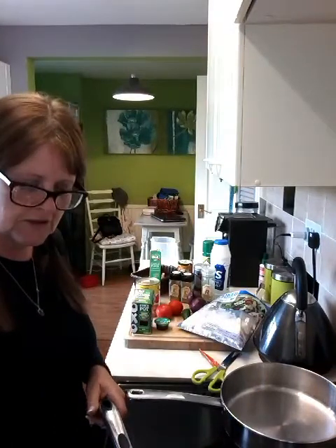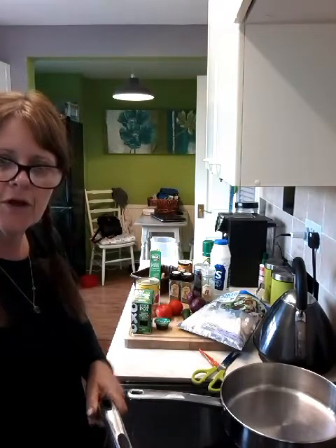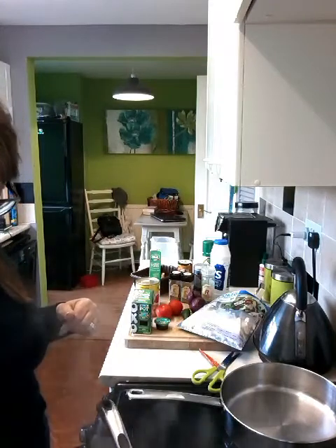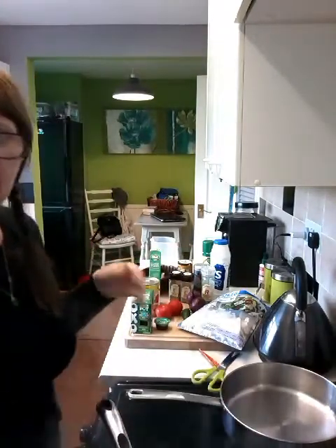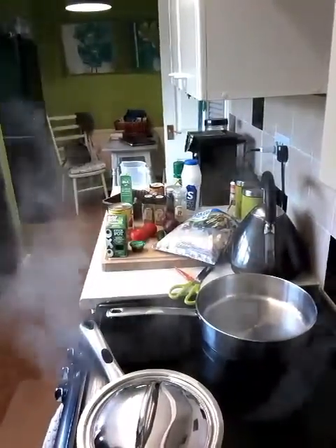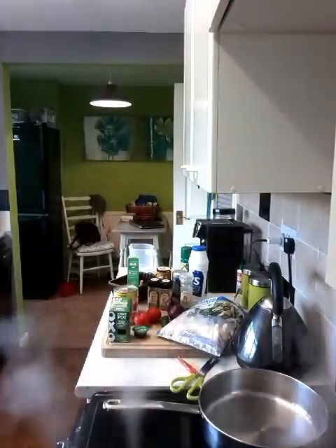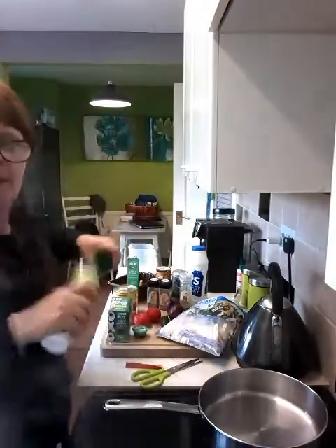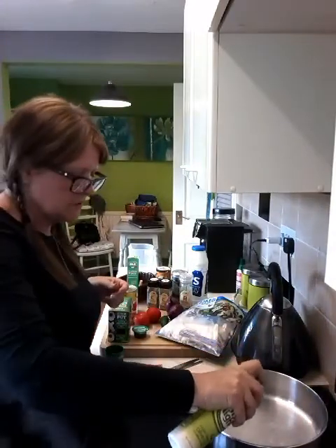Cook it until it comes back to a raging boil, then leave it for half a minute and turn it off. Leave it on the cooling heat of the ring and don't take the lid off. I've turned it off now because it's starting to boil and smoke. It's now off so it will calm down and continue to cook. That rice will take about 20 minutes. Now I'm going to put my chicken in the frying pan, spray it with Frylight and switch it on high.